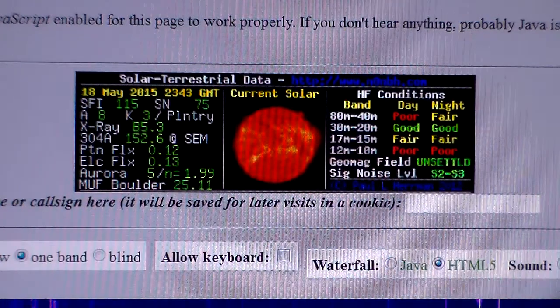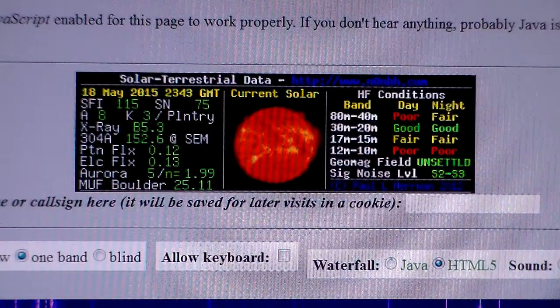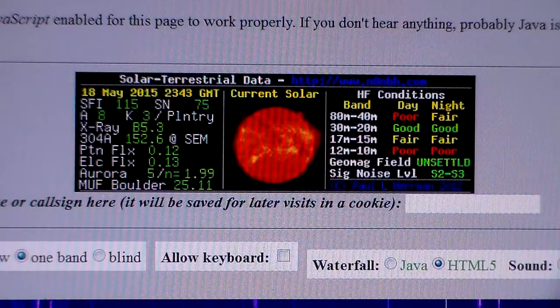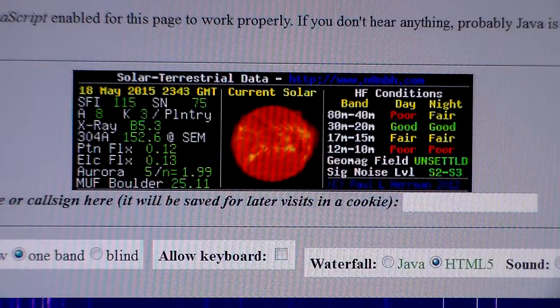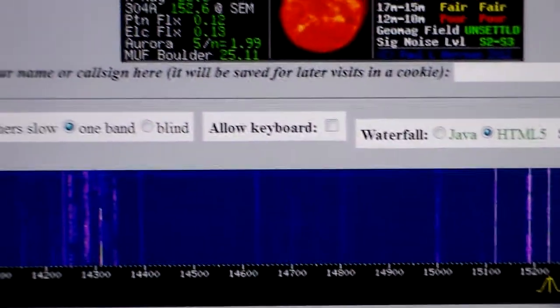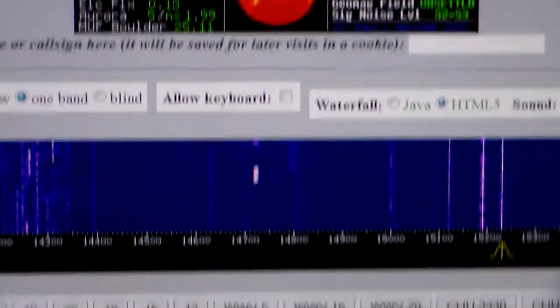This video is about ready to time out here. Hope you enjoyed the little tour we had this evening with shortwave radio. This program is called WebSDR and it can be loaded right in your web browser at WebSDR.org. All you have to do is just put it right in the address bar. We're going to go ahead and sign this video out — it's getting close to 15 minutes. So with that we'll say 73 to you and God bless, and hope you enjoyed watching the video this evening.